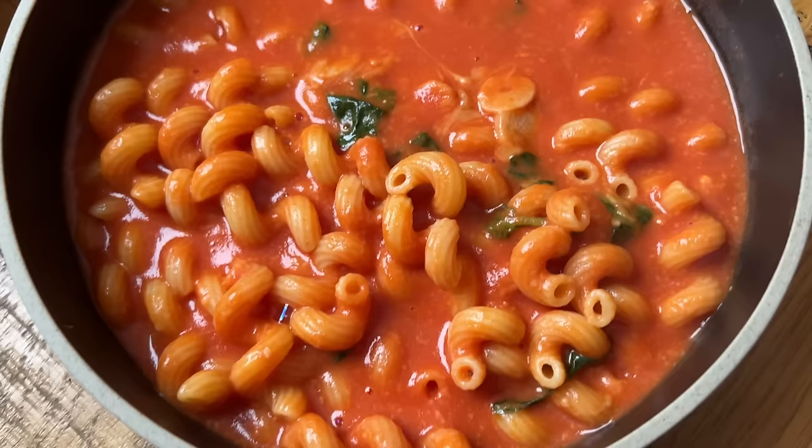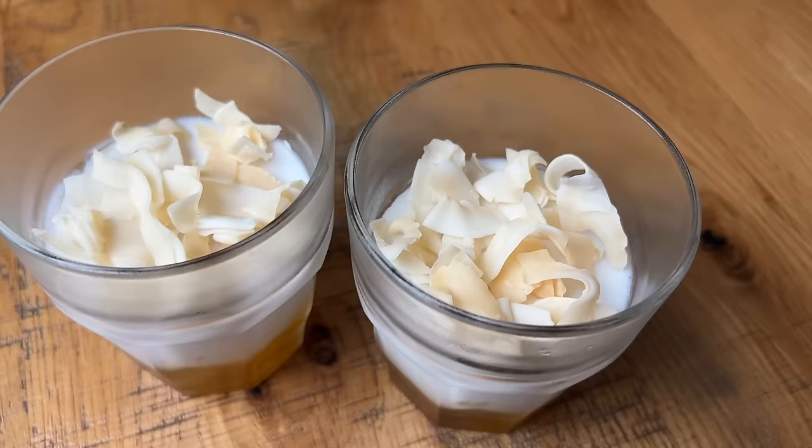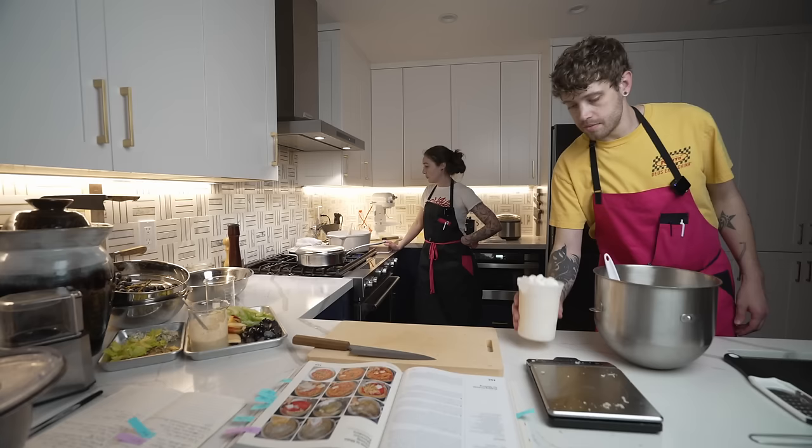This week we made 23 of the 226 recipes in Start Here by Sola Whaley. Six mains, 10 sides, six desserts, and one dependency. Average time per finished dish was an hour and a half, with each recipe typically serving four. The average cost per serving was $5.78.